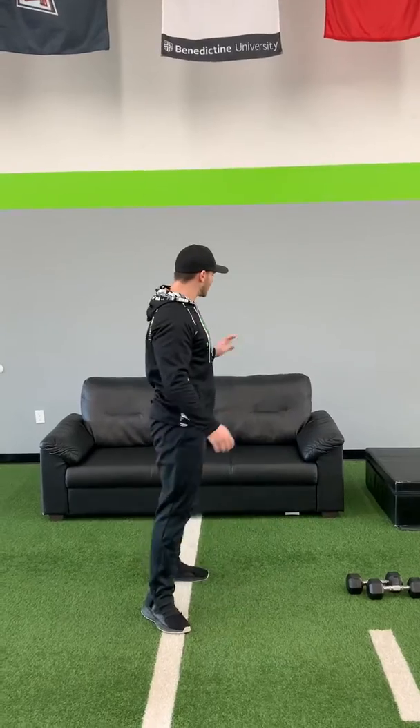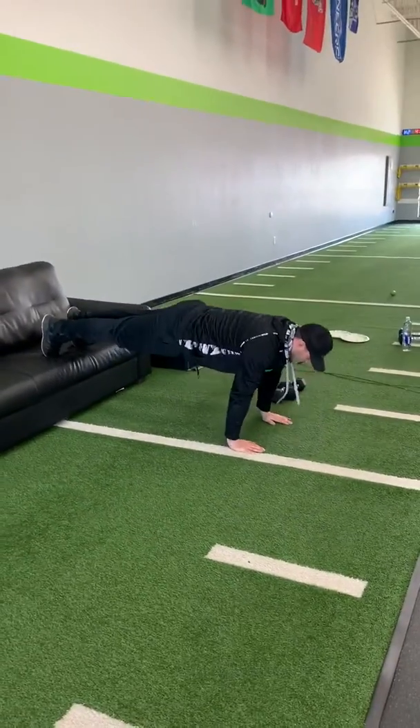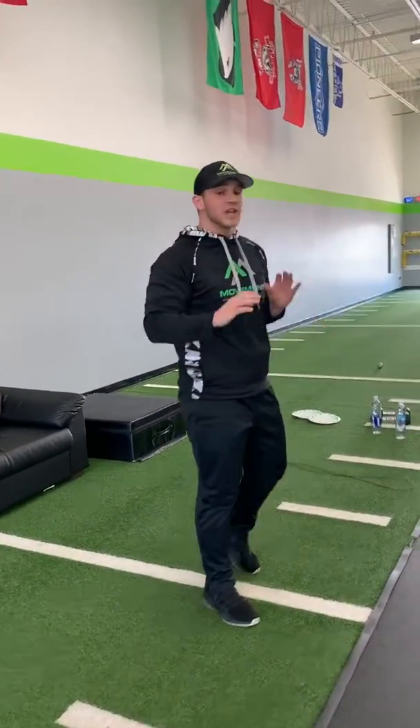Then we're gonna go into some decline push-ups. If you have a couch, you can put your feet up on there. If you have stairs, you can put your feet up on the stairs. Just put those toes right up on the couch, coming down — squeeze the glutes, keep that back nice and flat. We're gonna do 10 push-ups. If you can do more, do more — 15, 20.